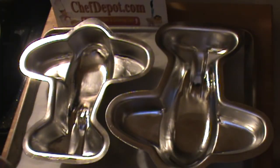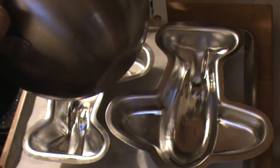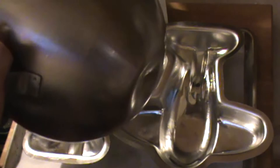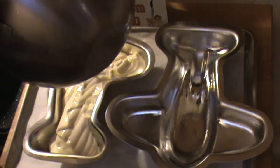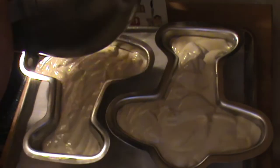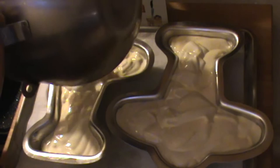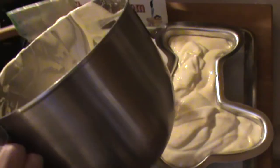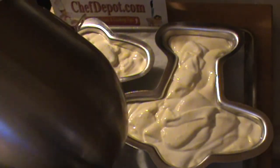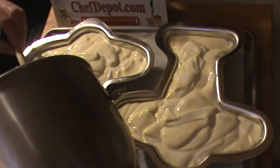Both pans have been greased and are ready to go. My oven is preheated. Got my angel food cake — I'm just going to divide it into these two pans evenly like this. Looks like that's it. These go in the oven at 375. We'll check them in about 30 minutes or so.